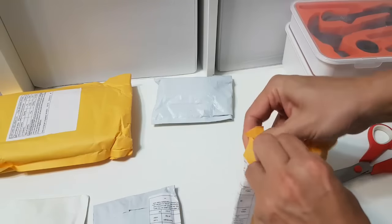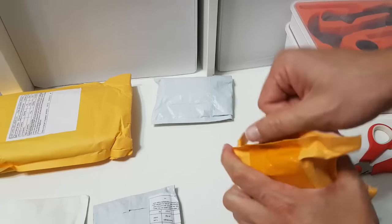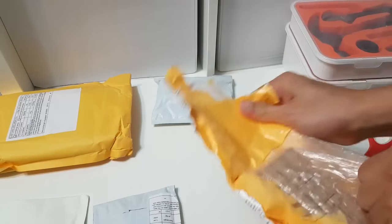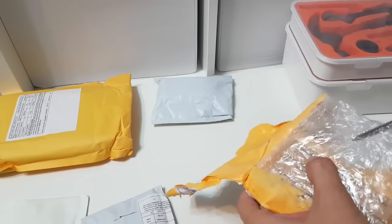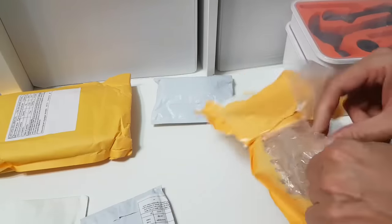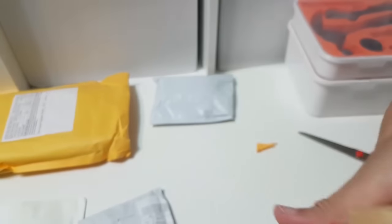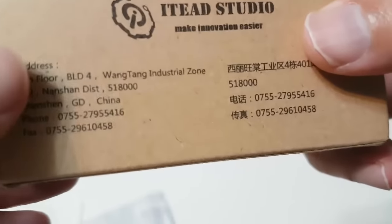I'm quite excited because I'm supposed to receive the Sonoff wireless switch. And here you go, this is it. It is made by the ITED team, a great company. They also made the NextGen Smart Display, which you can see in another video of mine. This is the Sonoff Smart Wi-Fi Switch, ITED Studio. Great company, love your stuff.